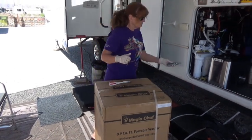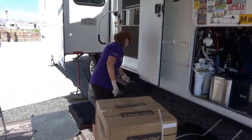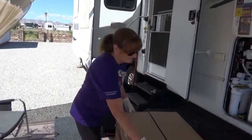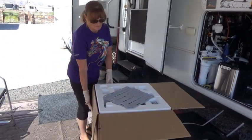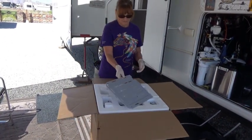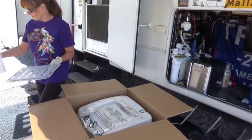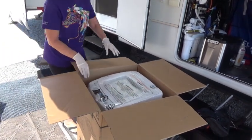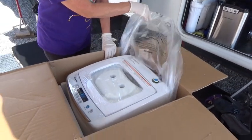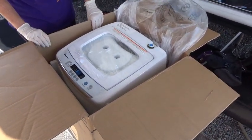We ordered this because we haven't washed our clothes in three weeks. I'm even wearing clothes that were in my 'do not wear' packing box. Look what we got here — there's a lid, I guess that's a lid. Warning. Oh, look at this — it had good ratings, didn't it? Yeah, it did.